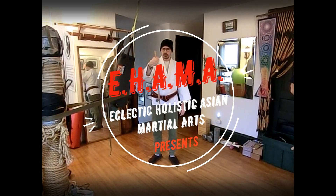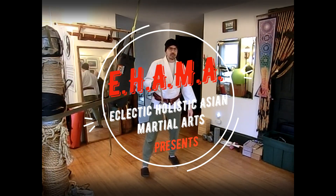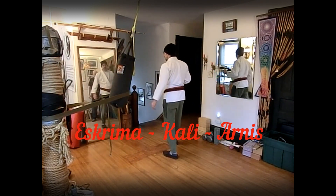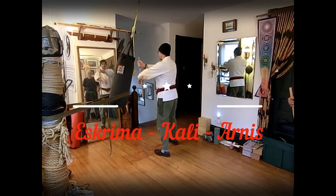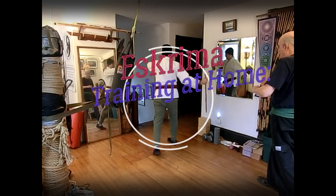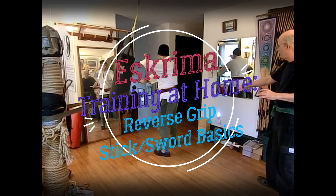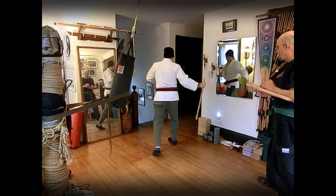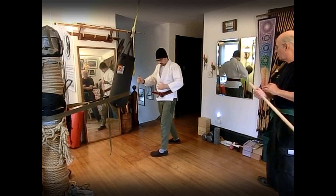These are all two-count responses on this particular drill. Right lead, block check, open slash across the abdomen, upper abdomen, and closed slash across the upper abdomen. It's like a planza — double slash right across this area.